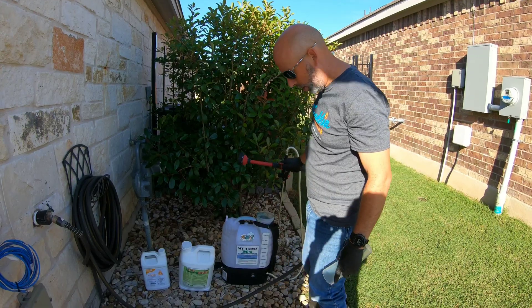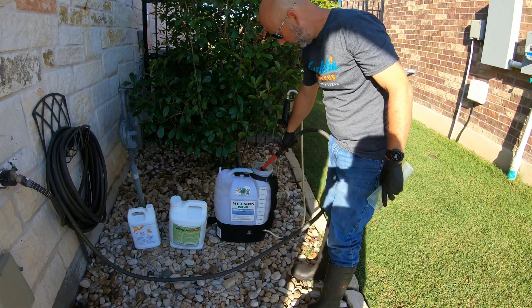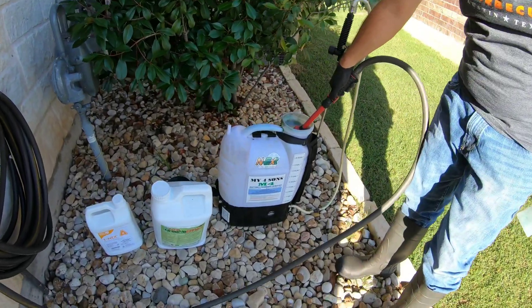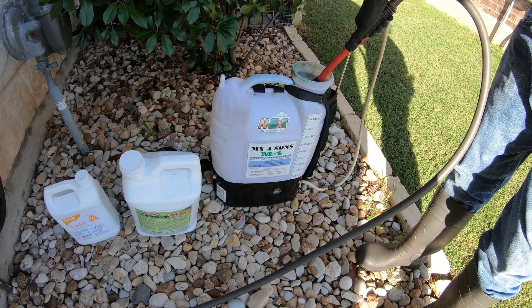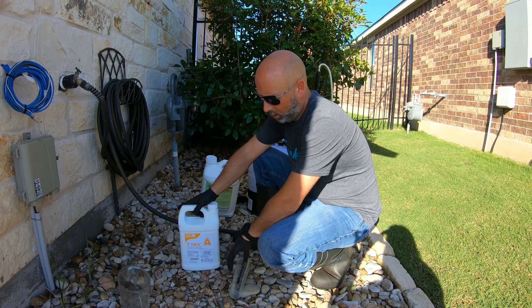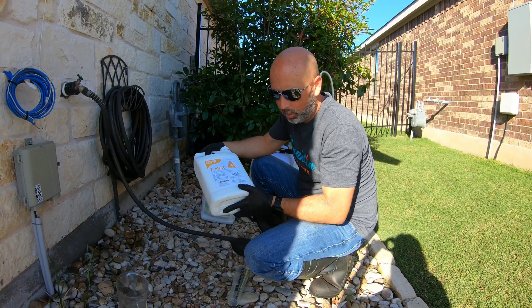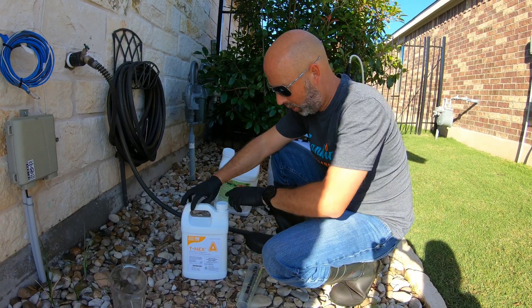Always start out by putting about half of the water you're going to need in your sprayer before you put any chemicals. I'm going to do four gallons, so I'll go ahead and fill it with two gallons right now. You also want to shake your product before you ever try to pour it in.